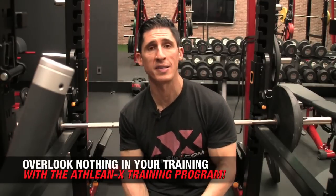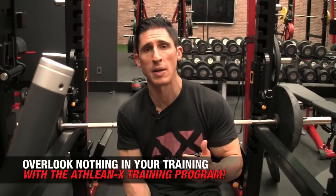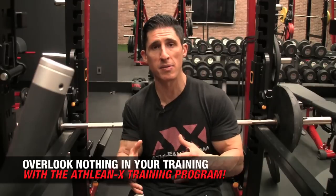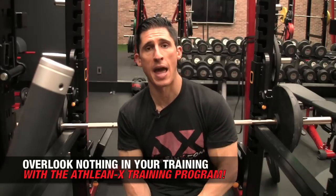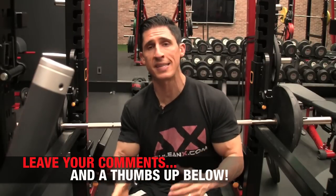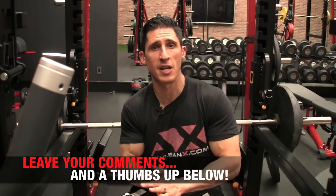If you're looking for more training protocols and things you can do, and want me to coach you through every single workout, every single meal, every single exercise and technique — I'm happy to do it, guys. In our ATHLEANX training program I literally coach you through every single one of our workouts and training days. You can get that over at ATHLEANX.com. In the meantime, if you found this video helpful make sure you leave your comments and thumbs up below. Tell me what other exercises you want me to cover in the sticking range. Just let me know in the comments below and I'll do my best to do that in the days ahead. All right, I'll see you soon.